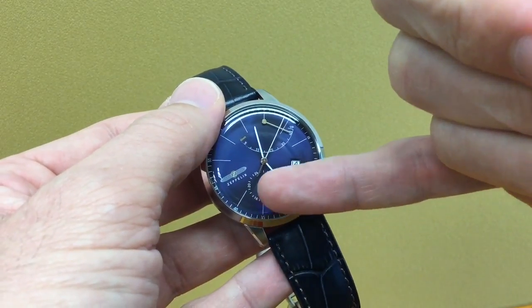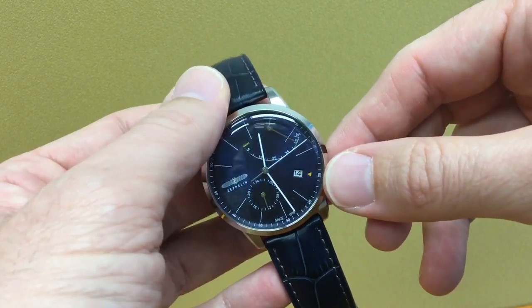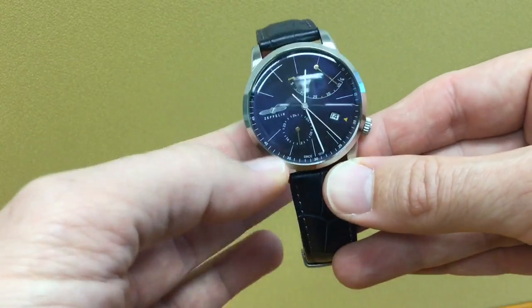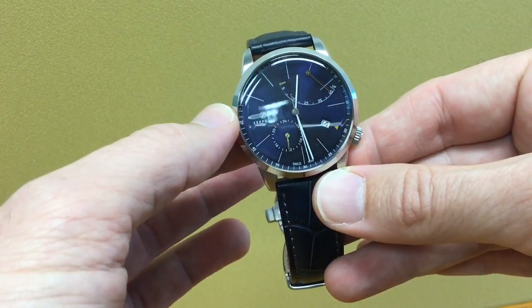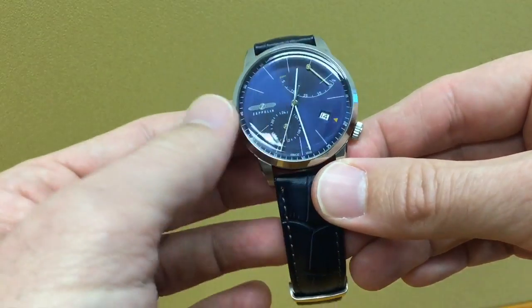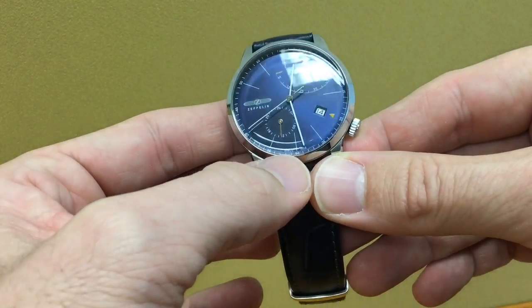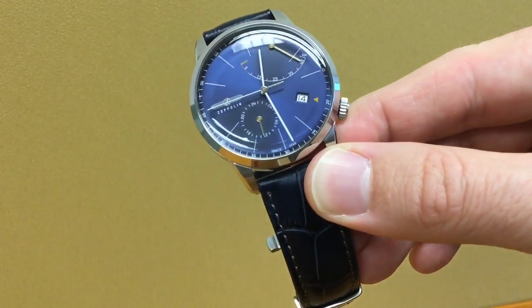At one o'clock you have the power reserve with a pretty cool golden needle, which you'll also find on the other complication. 45 hours of reserve — it takes about 15 turns of the crown to get there. At nine o'clock you have the Zeppelin brand name, which kind of serves as the nine o'clock hour marker — that's pretty neat. There's no other writing on the dial apart from the 'up' and 'down' on the power reserve.